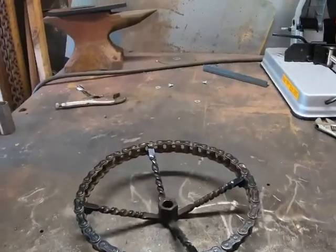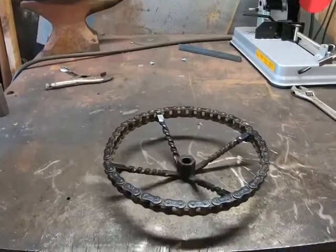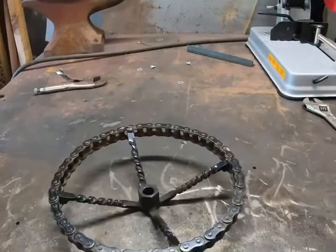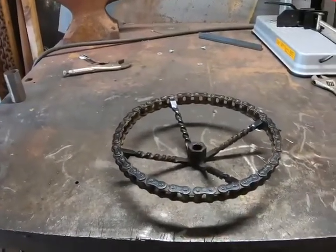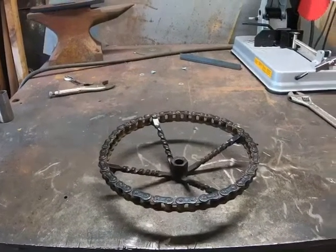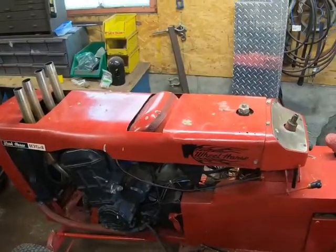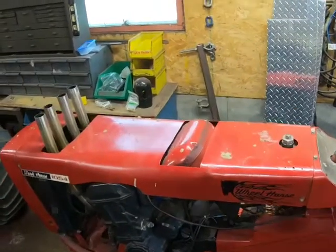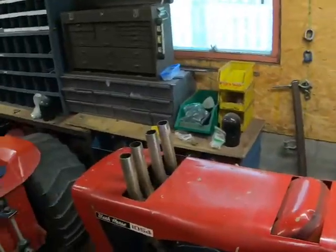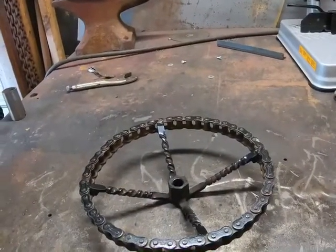Hey, what's up guys, it's Luke here from H&S Pulling. I just thought I'd make a quick video on how to make a really cool steering wheel. When I first started out I got a lot of compliments on the steering wheel that I made, and I've had it for several years now. When my 1054 here was just a bone stock tractor with nothing done to it, the steering wheel was a little rough when I got it, so I thought I'd make something cool and different.